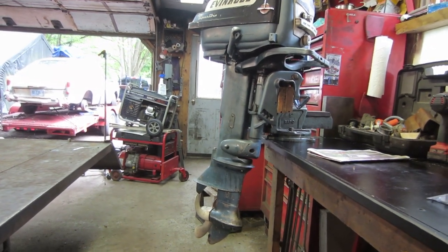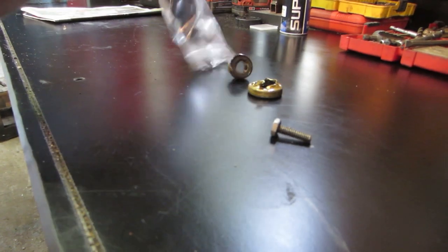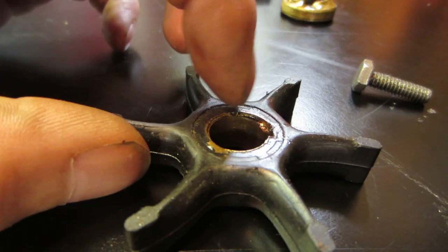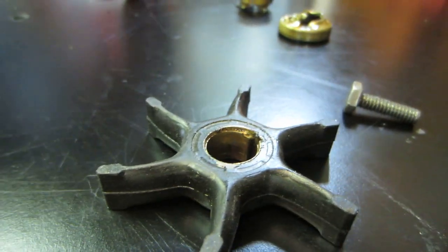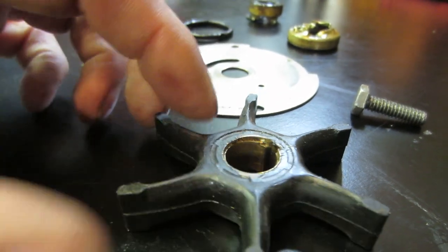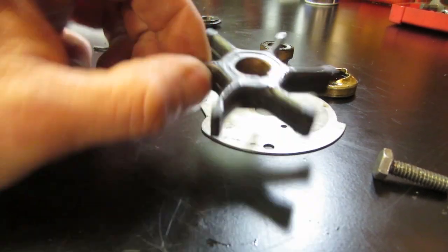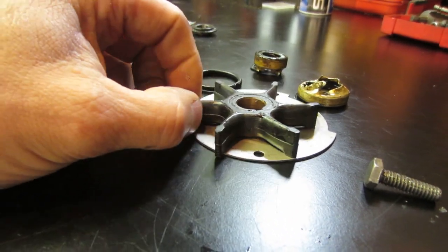We opened it up and found the impeller was kind of — it's actually right here — the old impeller was stripped out. You can see where it was galled, and it's driven by a pin. The pin seemed to run on the lower part of the plate, just kind of rubbed on it. You can see the scribe mark where it's been spinning around. The ID of the hole was much bigger than the shaft, so the impeller was just flapping around — it was the wrong one for the wrong year.